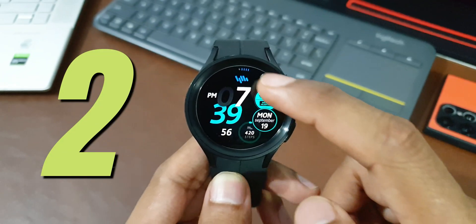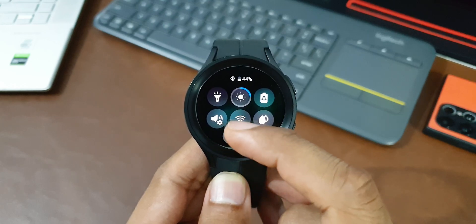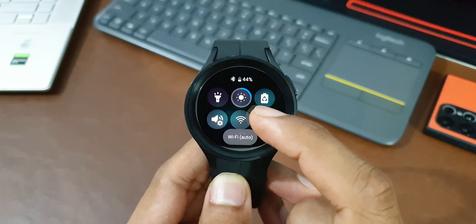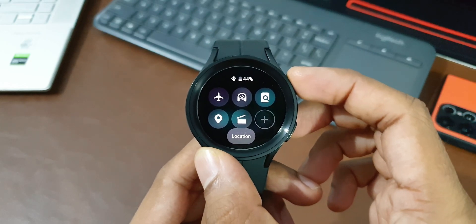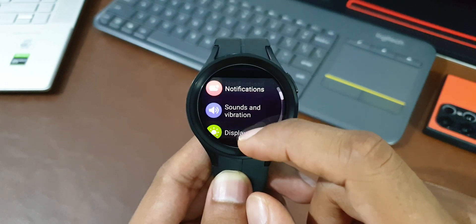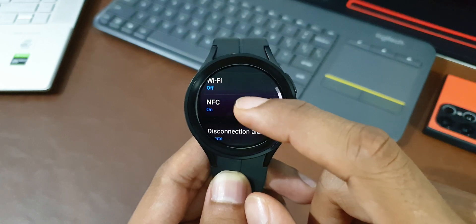Toggle off connectivity features you don't need. For example, turn off location services when at work if you don't need them. Turn off Wi-Fi on the watch if your phone is already connected via Bluetooth. Turn off NFC if you don't need it. You can change these settings by going to Settings, then tap on Connections, and turn off whatever you don't need.